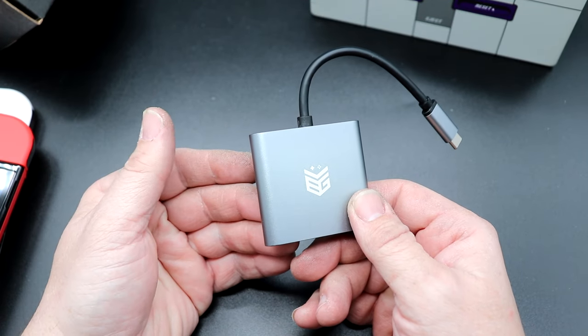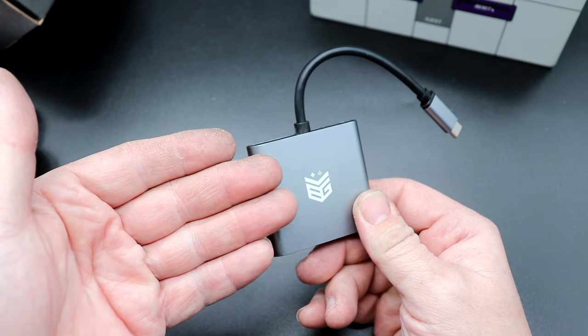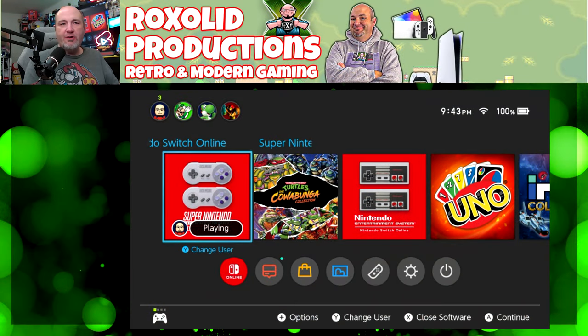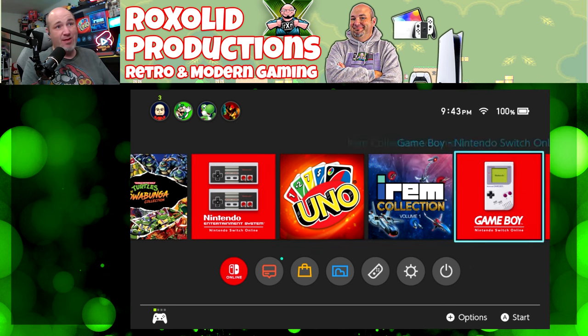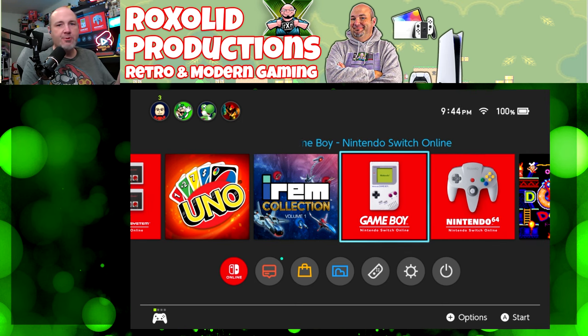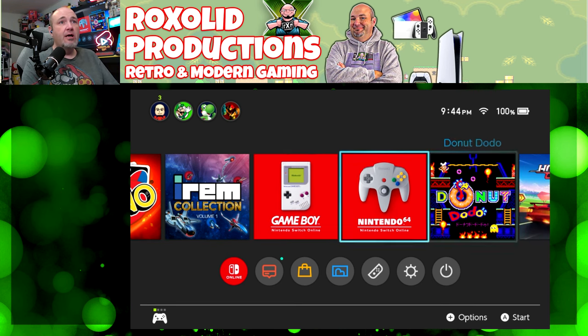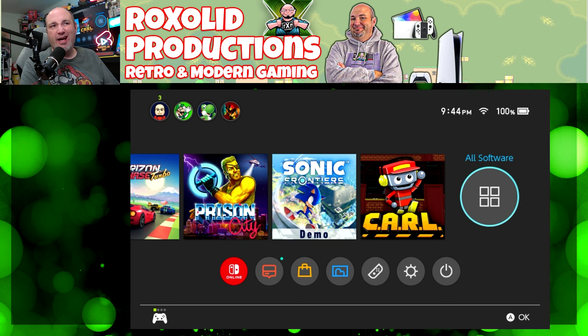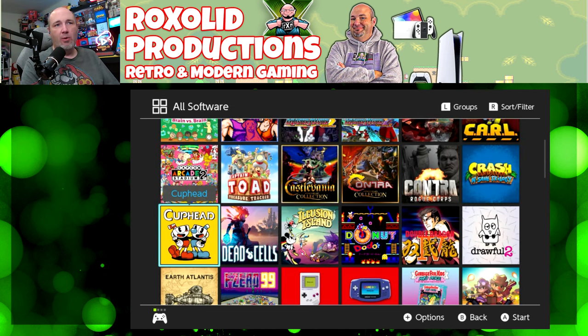There's not much to it — let's hook it up, see how it looks, see how it plays, see if there's any lag, latency, or delay. We have our Nintendo Switch OLED hooked up here. We are capturing through a Bihar Bros Prodigy capture device. We're going to test out just a few games and then go through some of the questions I asked the guys at the show.